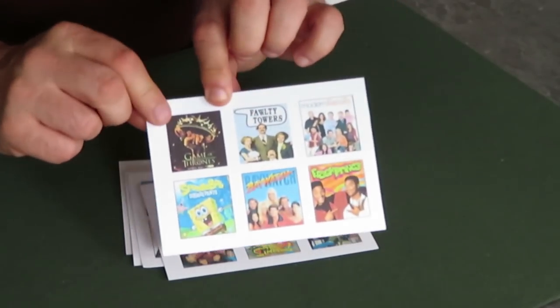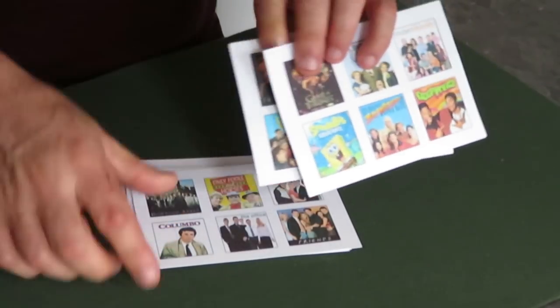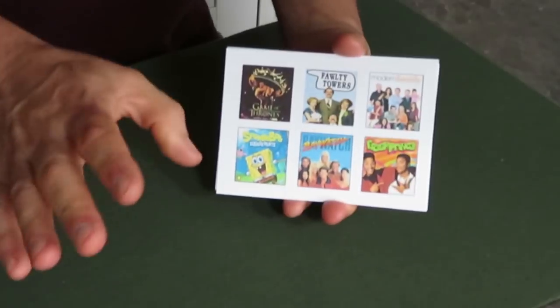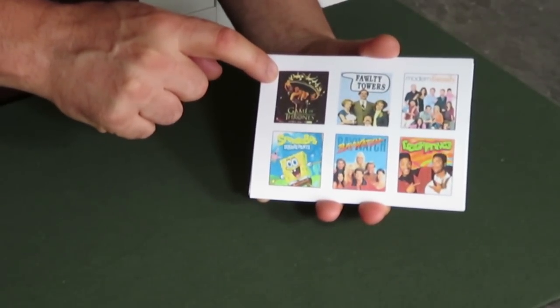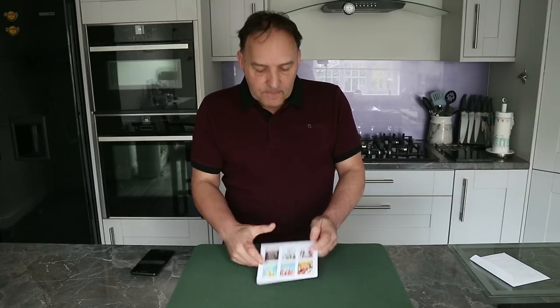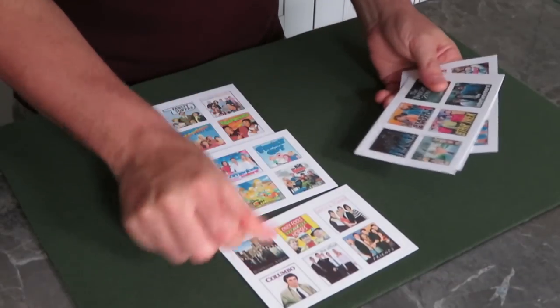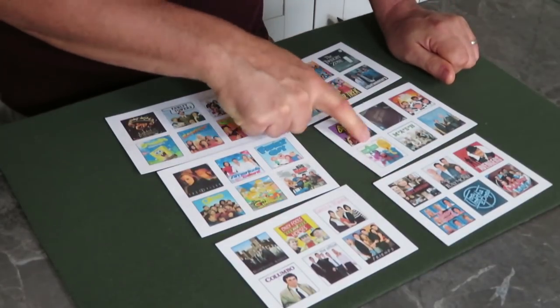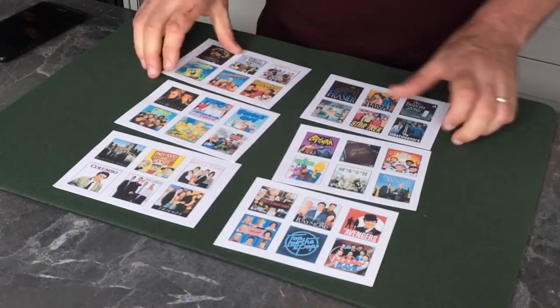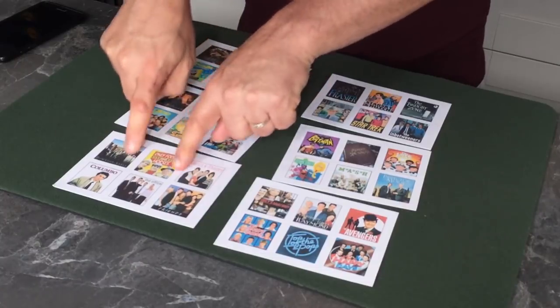The cards need to be in a certain order. Because I've performed this many times, I know the order: card number one has Game of Thrones in the corner, the second card has X-Files, the third Downton Abbey, the fourth Frasier, Batman, and Grey's Anatomy. There are also little pencil dots in the corner — one dot, two dots — to help remember the order. You basically lay the cards out: one, two, three, four, five, six. They have to go in that particular order, whether across or in a line, as long as you know which is one through six.